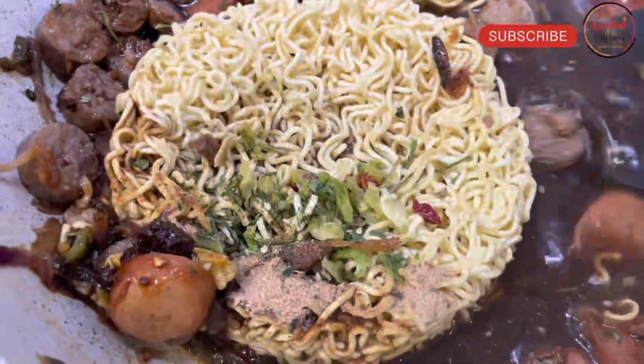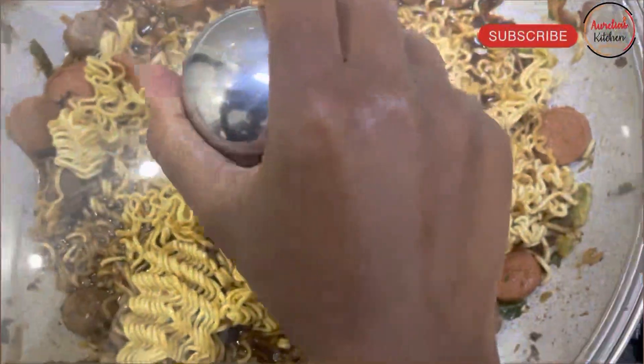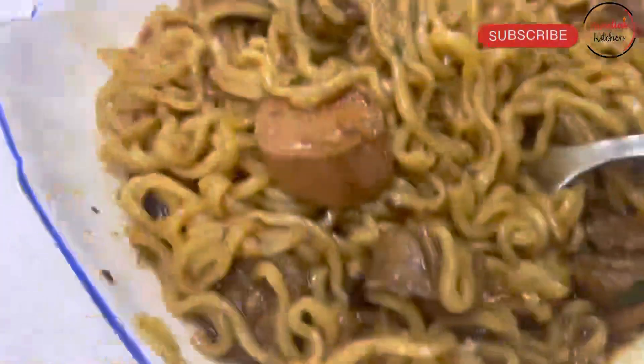Stir the seasonings to combine well with the water. Then what you want to do next is cover it up and let it cook for about three to five minutes, and your noodles will be ready. Our noodles are ready and they are looking so scrumptious — they are looking so good — and we are ready to serve this up. Serve it up in your bowl.